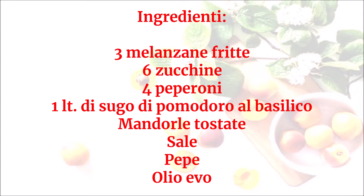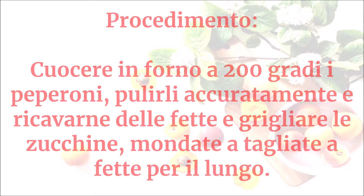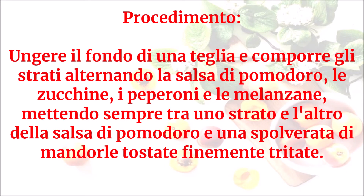Olio evo. Cuocere in forno a 200 gradi i peperoni, pulirli accuratamente e ricavarne delle fette. Grigliare le zucchine mondate e tagliate a fette per il lungo. Ungere il fondo di una teglia e comporre gli strati.